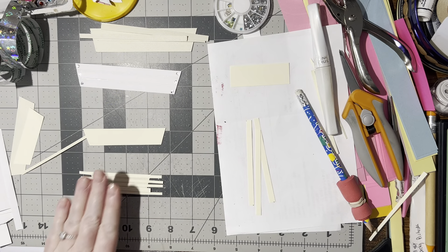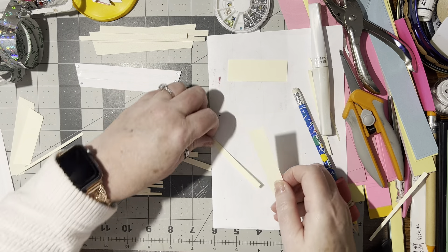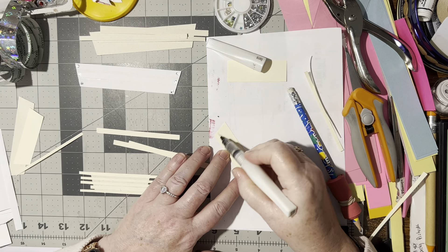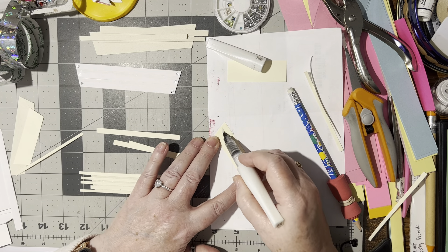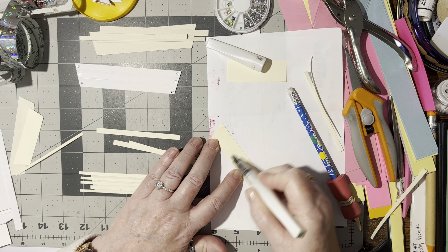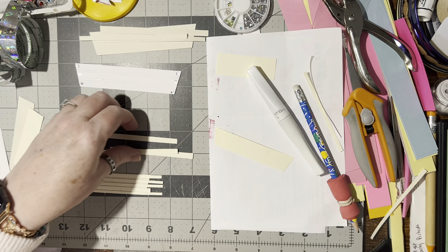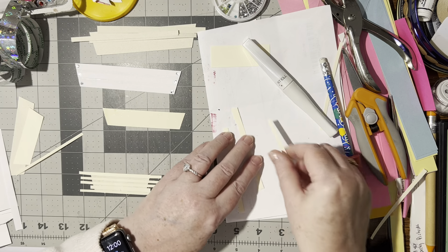Now we have the three pieces for this one, and that looks much better. Let's get some Wink of Stella on this one. If you don't have Wink of Stella, you can actually make it by using rubbing alcohol from the dollar tree, a couple drops of glycerin to hold it down once it dries, and then some very fine glitter — just a wee little bit.